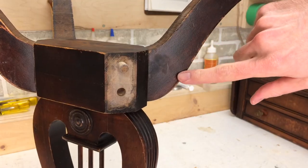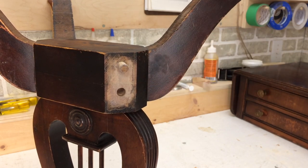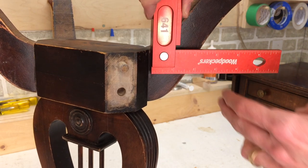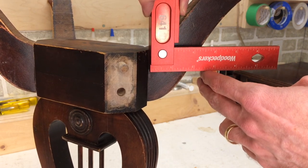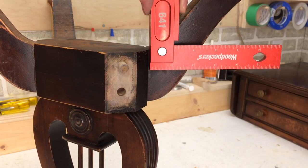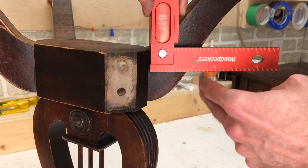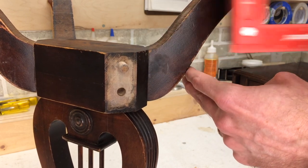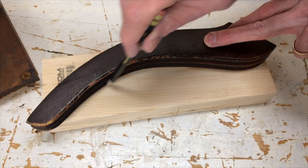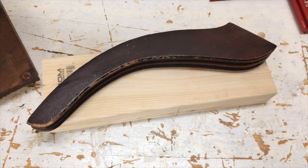To clamp this properly I need clamping pressure that's 90 degrees to this joint. If I put up a square here, you can see what that looks like. I need a clamping pad right here to be able to put pressure this way. This is called vector clamping. I need to build something out here that will hold that clamp and provide even pressure so I can get a nice tight joint. The first step in vector clamping is taking a piece of softwood and cutting out the profile of the piece you're looking to clamp.